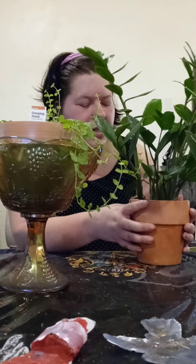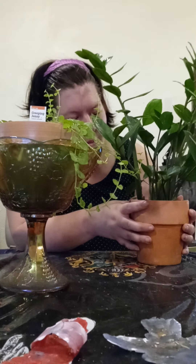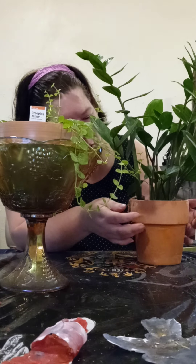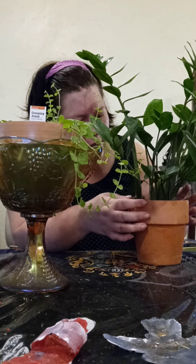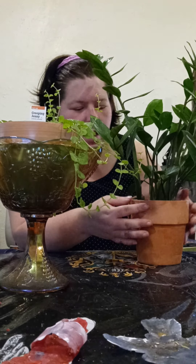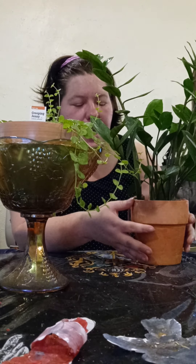Oh my god, this is ready to transfer to another plant pot. This pot right here — if you remove it from here and you add more soil, it will be a little bit bigger. But you need to go to one that's a size bigger than this.